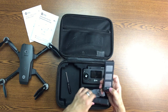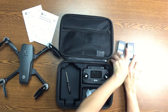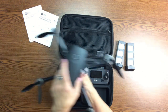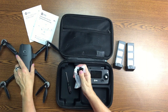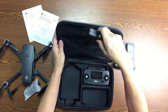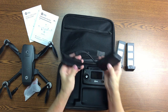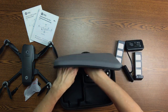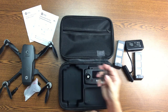It comes with two batteries and extra propellers. As you can see I've already crashed it but I did not break my propeller, so that's good. And then a screwdriver. And then in the lid you have the battery chargers and of course the cord.